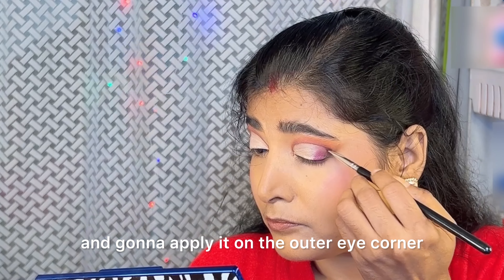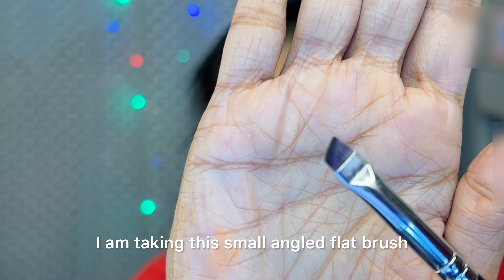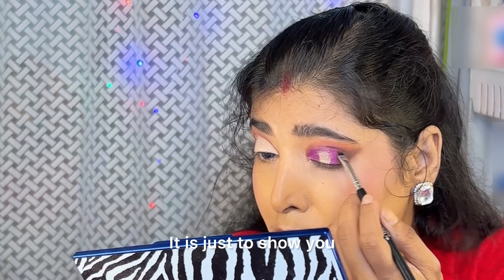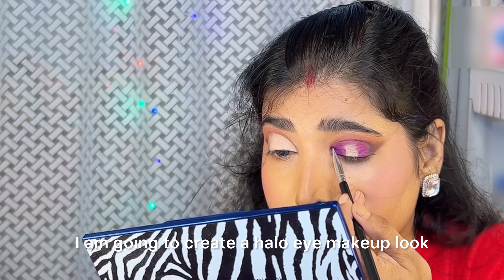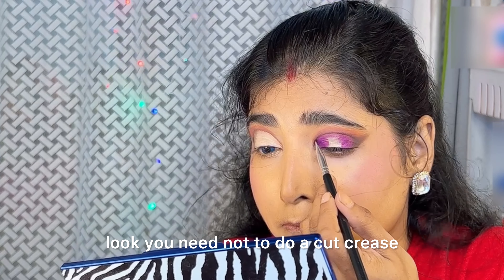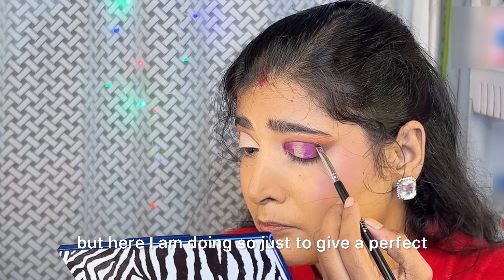I am taking this small angled flat brush to darken the crease line — it is just to show you how precisely you can create a thin crease line. I am going to create a hollow eye makeup look, though in order to create a hollow eye makeup look you need not do a cut crease, but here I am doing so just to give a perfect review of the brushes.